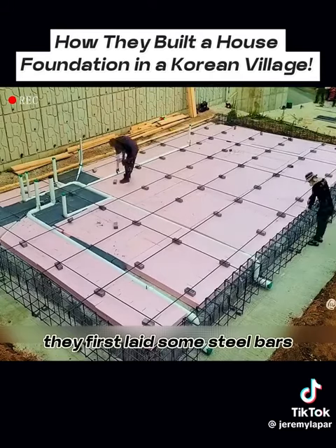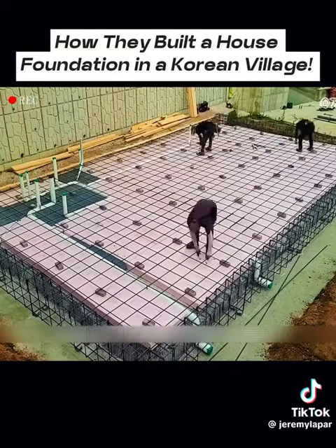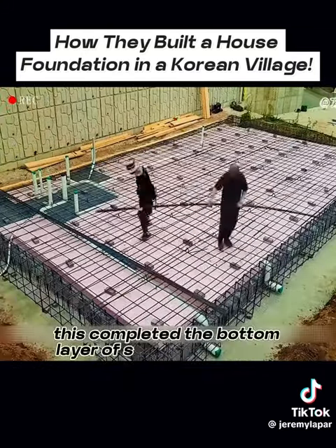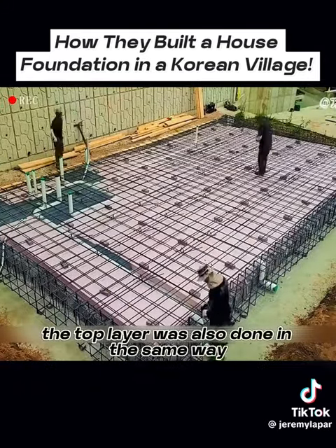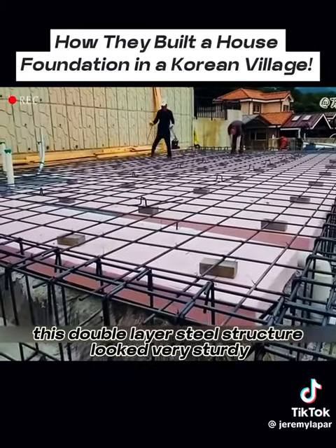They first laid some steel bars crosswise on the surface and then propped them up with bricks, then laid some more steel bars to make them densely arranged. This completed the bottom layer of steel construction. The top layer was also done in the same way. This double layer steel structure looked very sturdy.